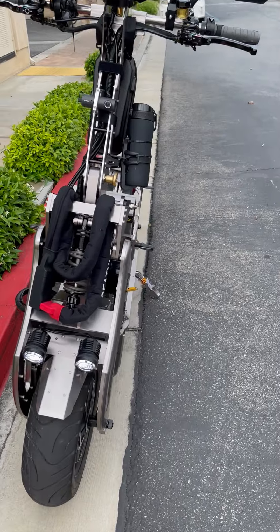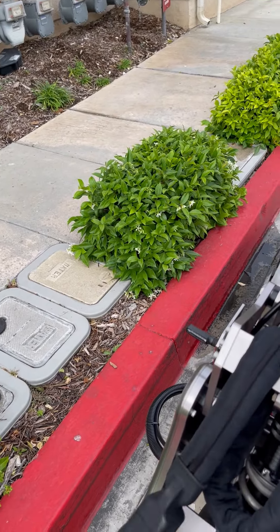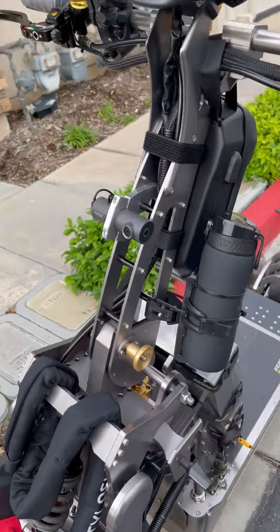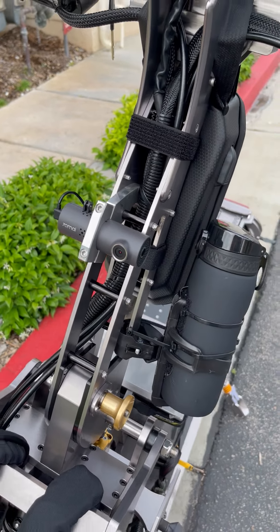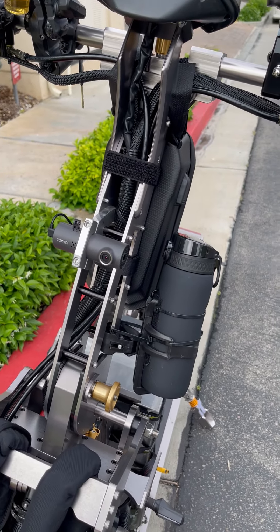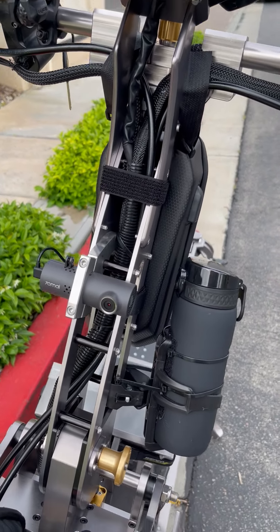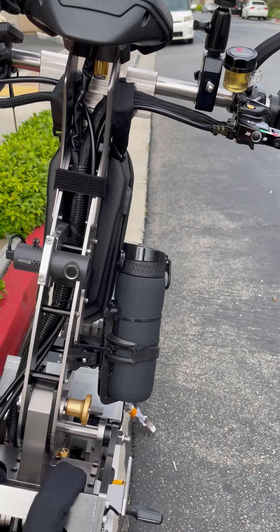That's a nice feature. I have my ultra lock in case I want to lock it somewhere. I also have a dash cam that was installed by Weped — you can buy them on Amazon, but installed it was about $150. It records as soon as you start it up.